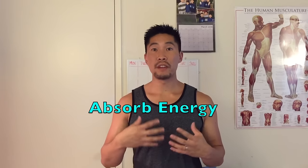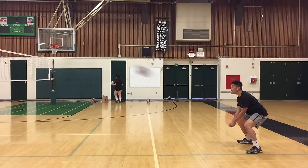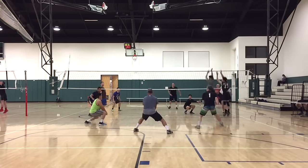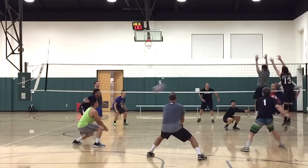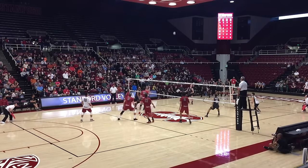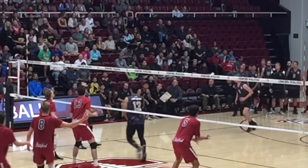If someone spikes so hard that reflecting the energy would send the ball over the net, you will have to absorb some of the energy to keep it on your side. The first technique is driving your hips under the ball and breaking your platform slightly to absorb some of the shock and angle the ball upward. Falling backwards is a variation of that technique — another way to get your hips under the ball, angle the ball upward and off the net, and absorb some of the energy.